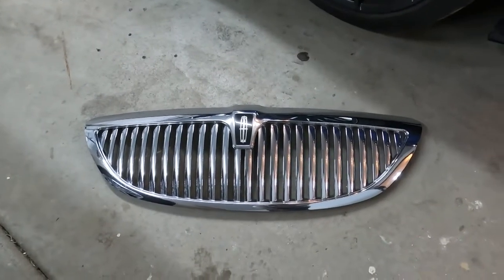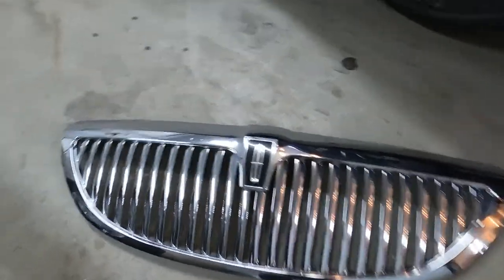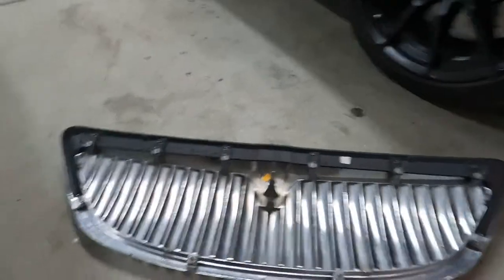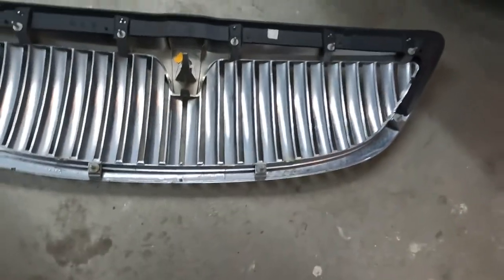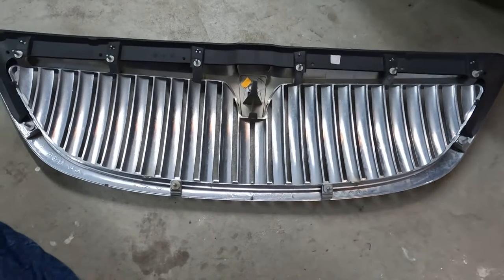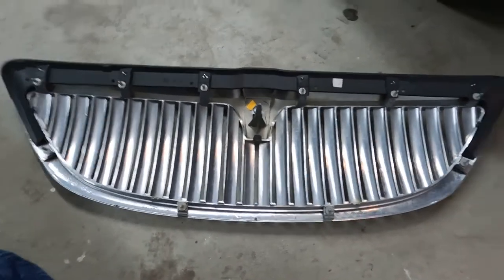Be careful with it because it's not complete trash — it's still a nice grill. There's nothing else holding it. This little tab here snaps in a little bit, but honestly I didn't really feel it snap in much, so I just pulled it out straight and it came right out. All good — here's the grill.